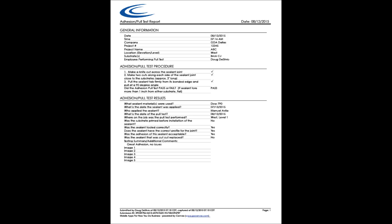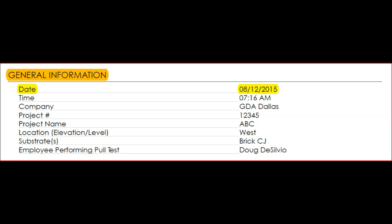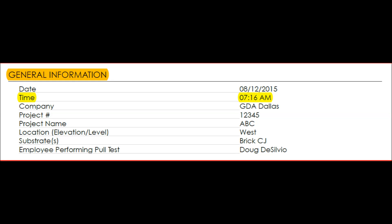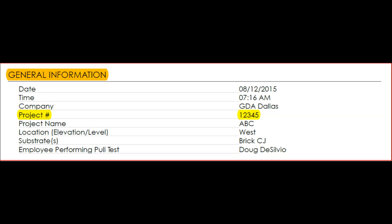This is a sample report for an adhesion pull test. The top of the form shows the general information for the project: the date the pull test was performed, the time, the company performing the pull test, the project number, the project name, the location on the job site, the elevation and level, the substrates — in this case, a brick control joint — and the employee performing the pull test.